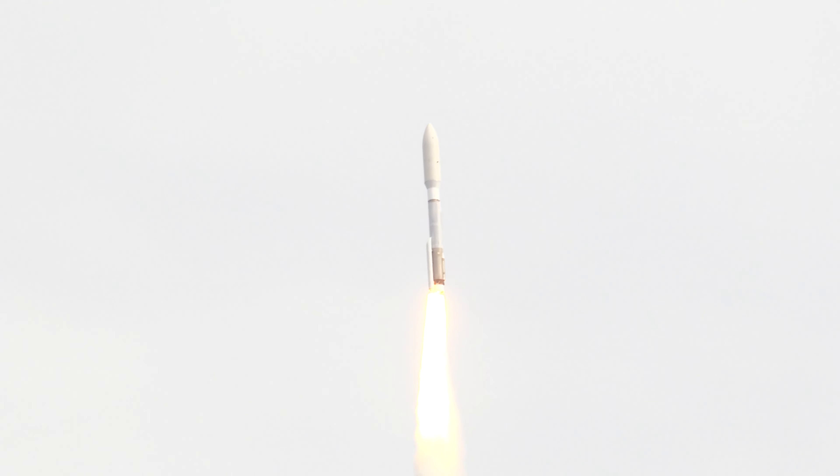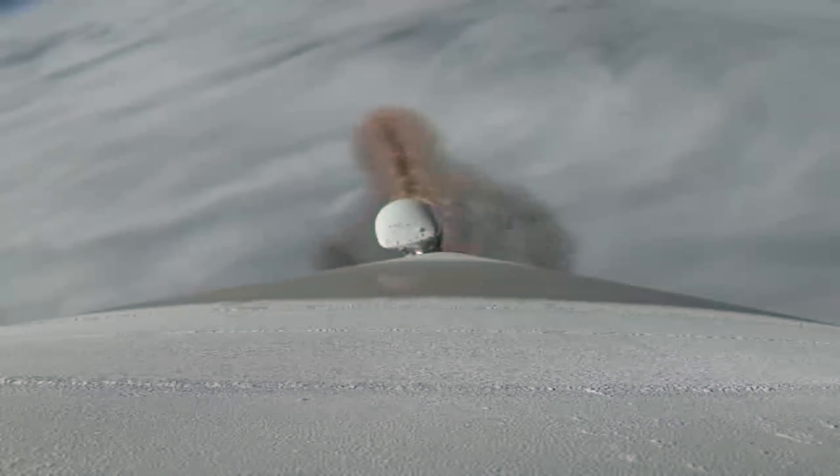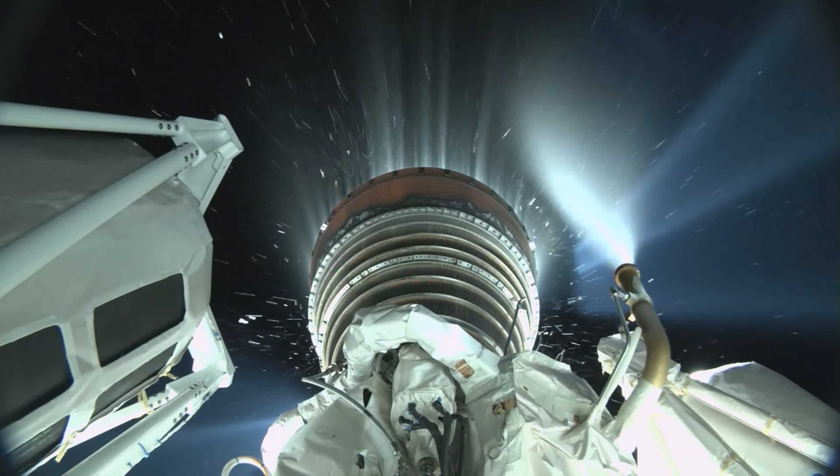Vehicle completing the pitch over maneuver. Body rate responses continue to look good. Engine operating parameters continue to look good. SRB chamber pressure in expected ranges. Now coming up on 58 seconds into flight — Mach 1. Atlas V supersonic.